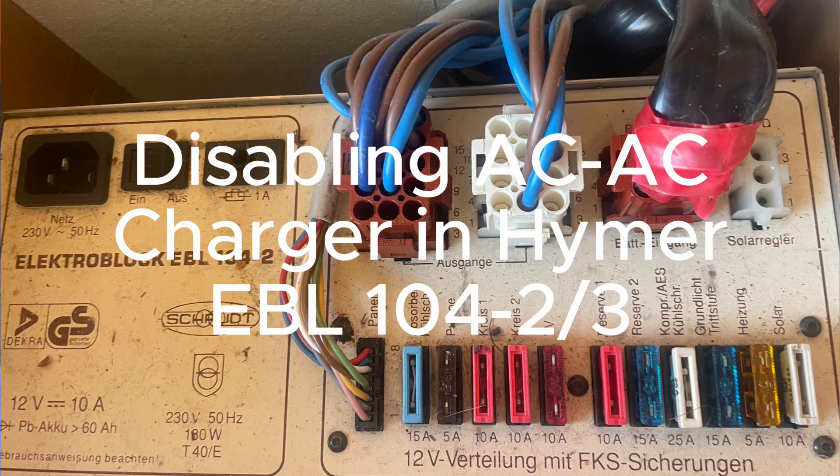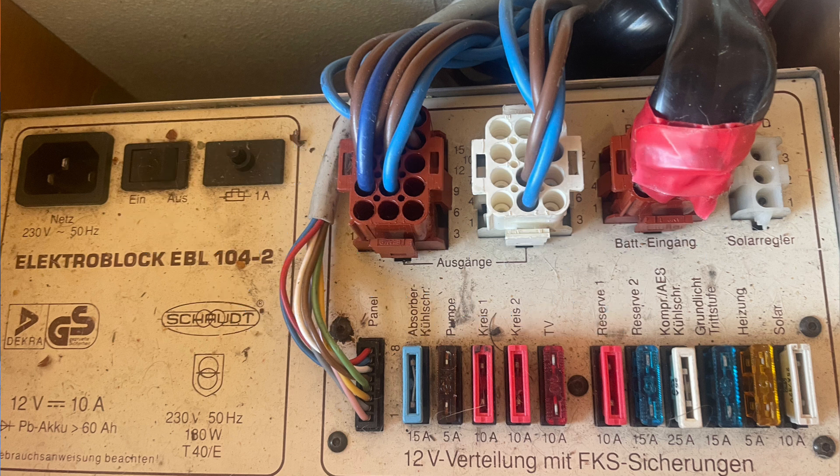I'm in the process of updating or upgrading my solar and electric system in the old Hymer. My home is a 1996, so 28 years old. They come with what's called an electro block or EBL — this is essentially Hymer's 12-volt distribution system, and it also includes the 230-volt AC to DC charger which charges your leisure battery when you're on hookup. It's all working completely fine after 28 years, but I've upgraded to a lithium battery which means the charging capacity from the EBL is not ideal.